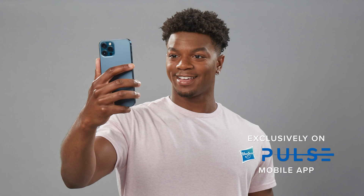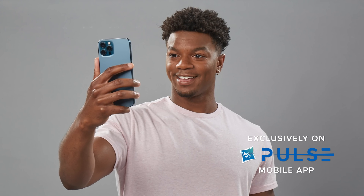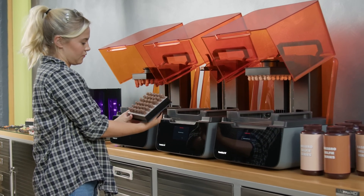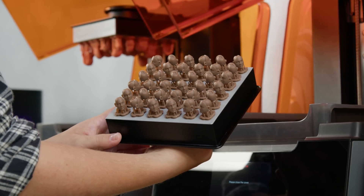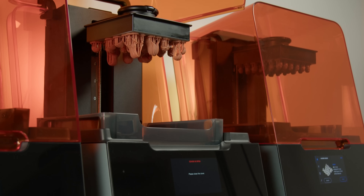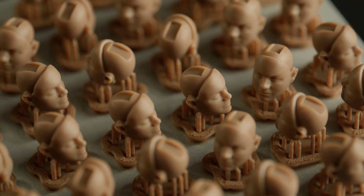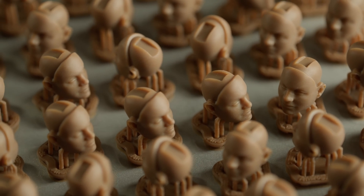It wasn't until recently that two technologies came into play at once. One is a very simple way to scan someone's face and head, and then a very affordable way to print that head in a one-off way. And when those two things collided we said I think the time is now to launch Hasbro's Selfie Series, and so we started pairing up the two and looking at that.